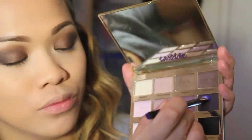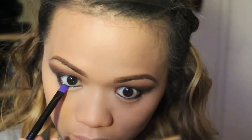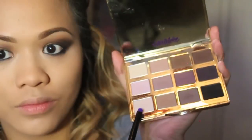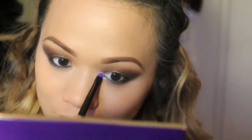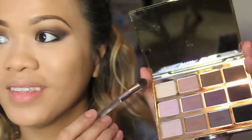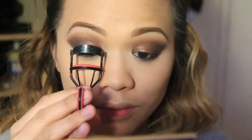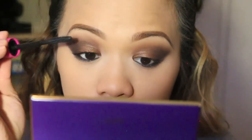Taking the dark purple eyeshadow 'Bombshell' from the Tartelette palette again, I'm smoking out the lower lash lines with a flat brush for that really nice smoked-out look. Then I took 'Super Mom' as my inner corner highlight and 'Free Spirit' as my brow bone highlight. Now I'm curling my lashes, applying mascara, and then applying my falsies — and we are almost there!